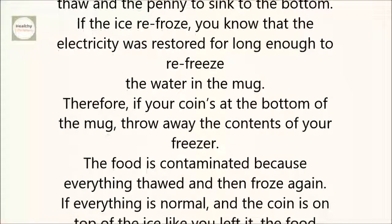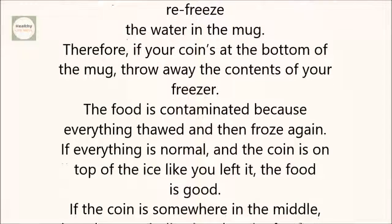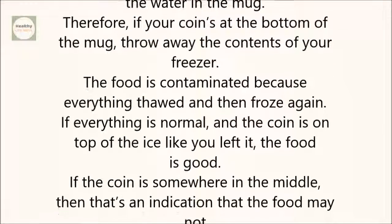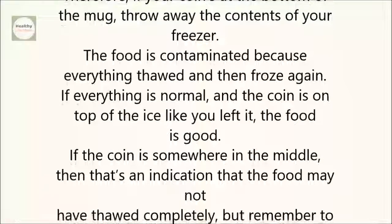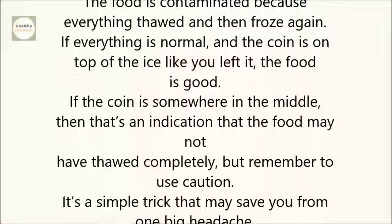Therefore, if your coin is at the bottom of the mug, throw away the contents of your freezer. The food is contaminated because everything thawed and then froze again. If everything is normal and the coin is on top of the ice like you left it, the food is good.